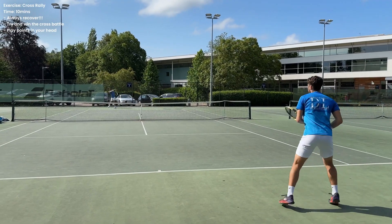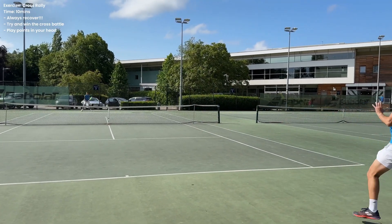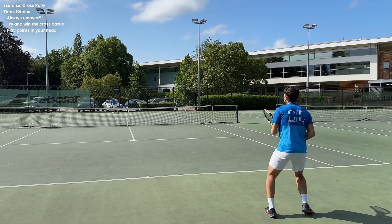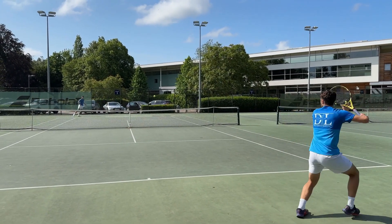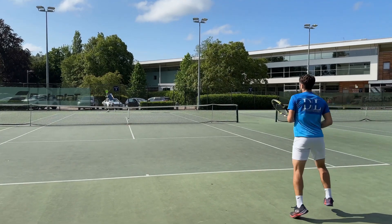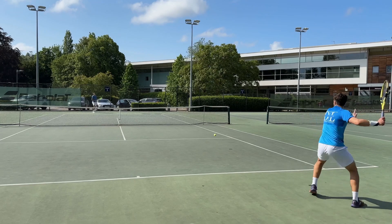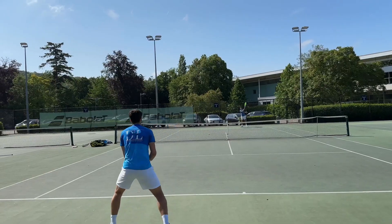We quite quickly moved this on into the cross courts. Sam hits quite a heavy forehand so you can see me timing the ball a little bit late there, hitting a few balls down the middle. But I started to adjust my feet as we went along, really trying to get into a good recovery position and not just camping out in the tram lines to slap forehands cross court. Really try and make it realistic — recover back to about a meter or two away from the middle and try to out-rally each other in the cross court.